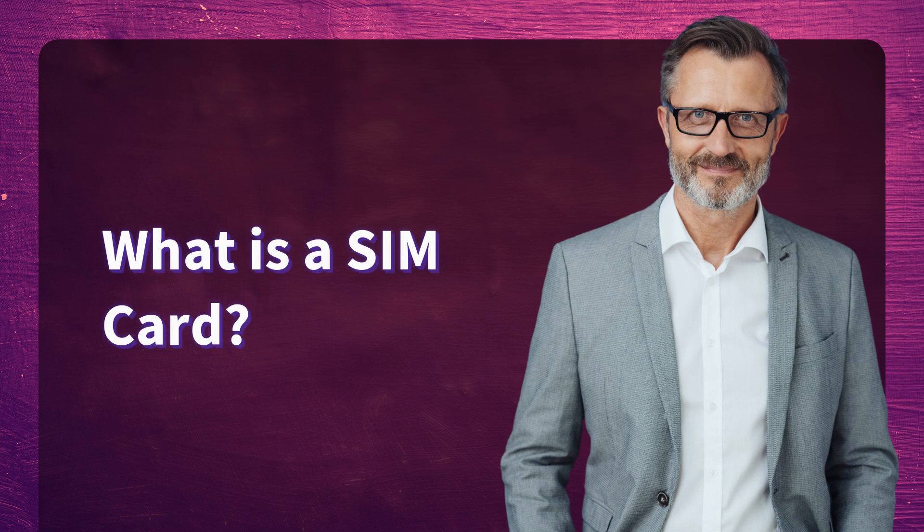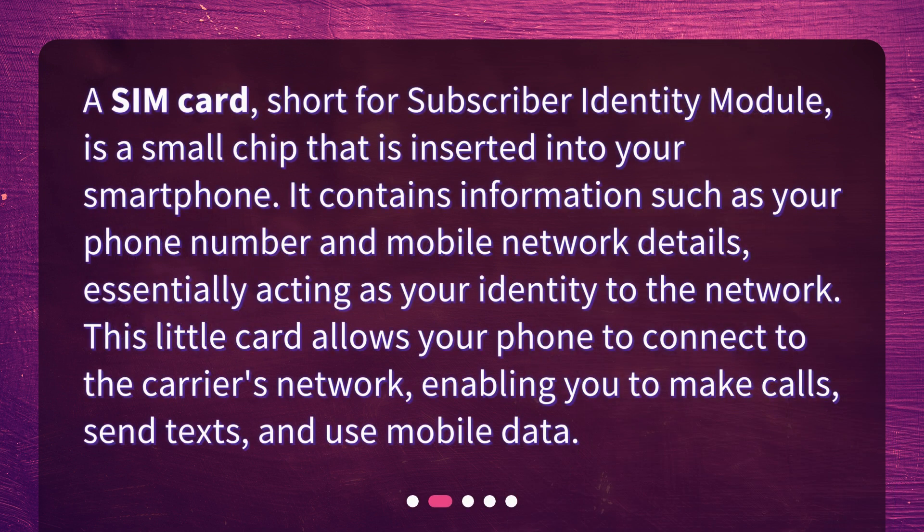What is a SIM card? A SIM card, short for Subscriber Identity Module, is a small chip that is inserted into your smartphone. It contains information such as your phone number and mobile network details, essentially acting as your identity to the network. This little card allows your phone to connect to the carrier's network, enabling you to make calls, send texts, and use mobile data.